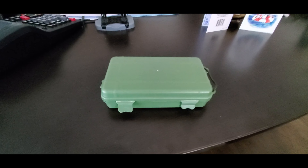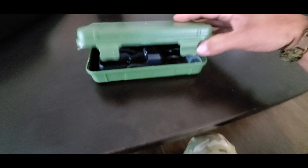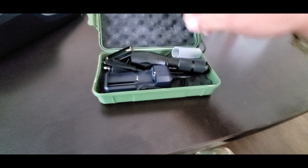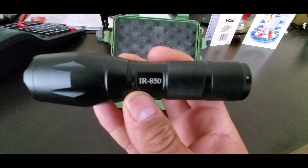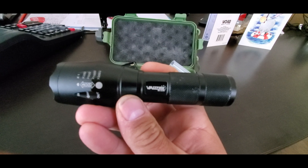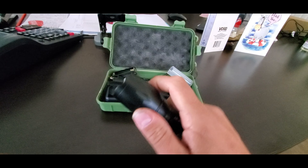What's up guys, back with another flashlight review. You can see another green case — pop this up. This one's a little different than most of them. This one is just IR, it's infrared, the IR850. This is a Fast Fire zoomable lens.